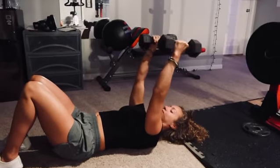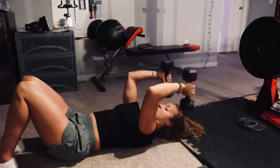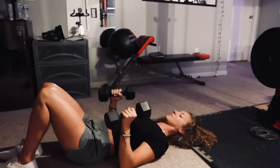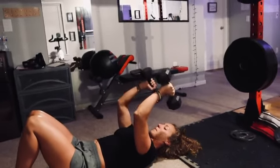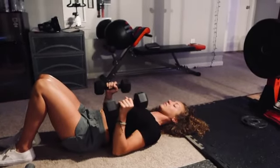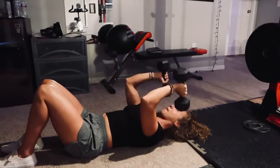You want to squeeze at the top, pause and hold it there, and then come back down slowly. You can go back up again, squeeze and hold it there. Once you burn out, just keep in mind to keep the weight controlled all the way down. Keep your elbows tucked to your side, and then push up using your tricep.